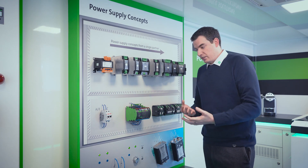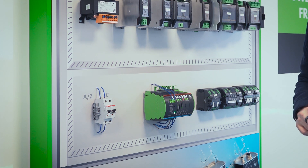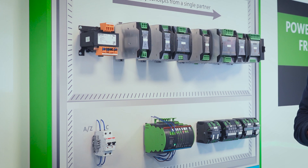Another huge focus in the design of these products is all about saving space within the panel and ensuring proper protection for your 24 volt system.